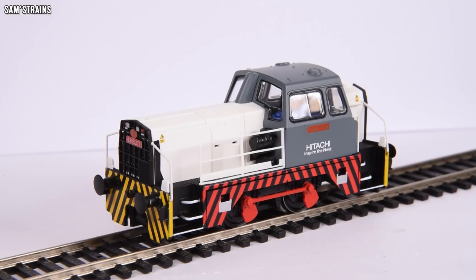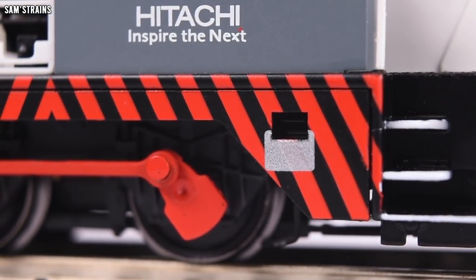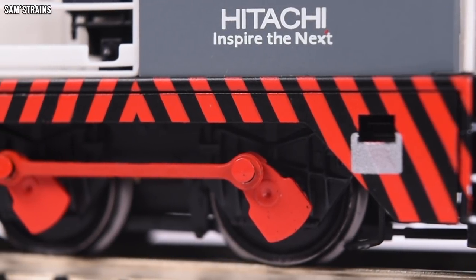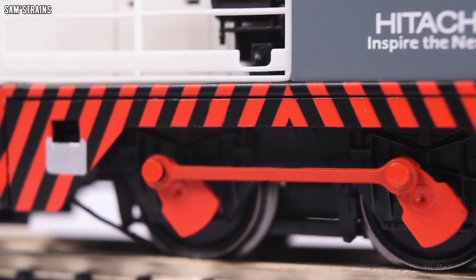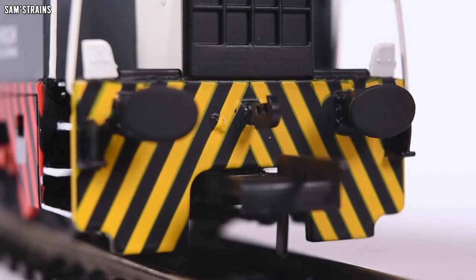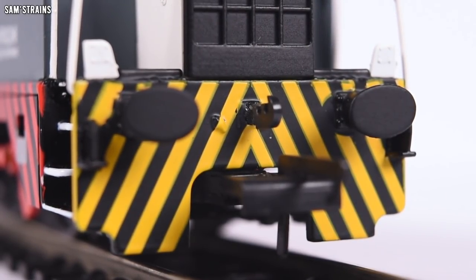Let's start with the decoration, because I think that is a really interesting aspect of this loco. There's quite a bit of — well I was going to say wasp striping, though ladybird striping might be more accurate — but very, very crisp whatever it is. And if you are a wasp sort of person, you do have wasp stripes on the buffer beams, which are a really, really nice print.